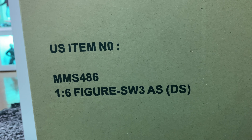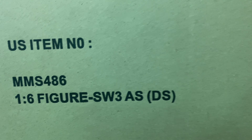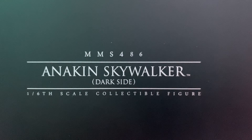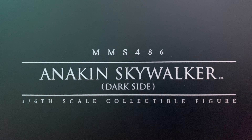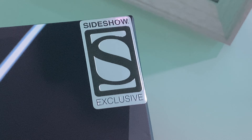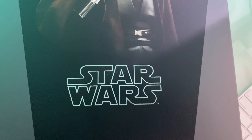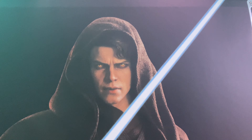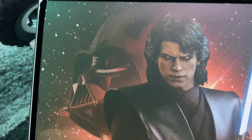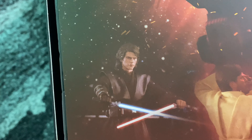Now let's work on Anakin Skywalker from the dark side — again from Star Wars Episode 3. This is Anakin Skywalker Dark Side. Let's open them up. Oh boy, I'm excited for this one! Wow, Sideshow Exclusive — damn, that looks way too good. Look at that art, it just looks like a picture of the actual figure.